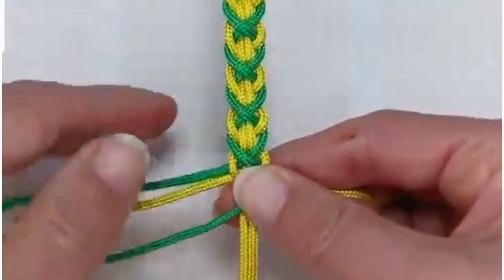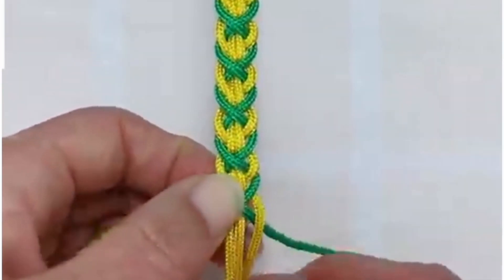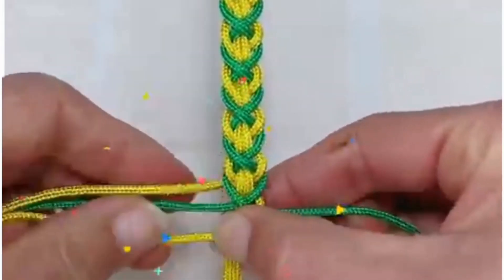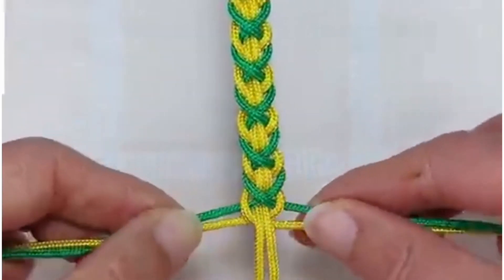Look at this beautiful design — let's make it using nylon threads. We are using two different color nylon threads and tie a knot like this. You can make bracelets using these techniques and look how pretty this design is looking.